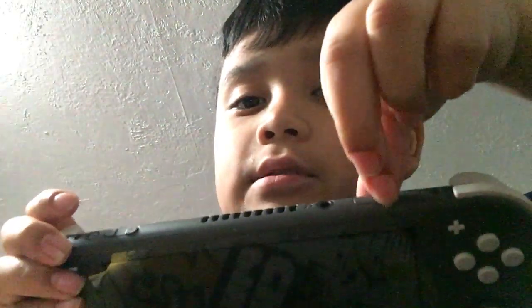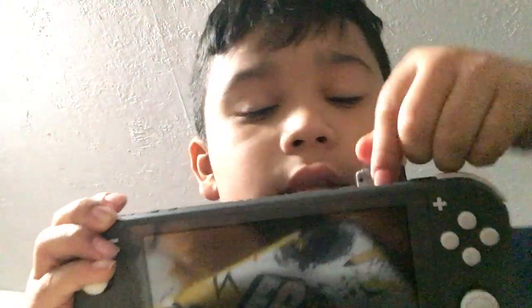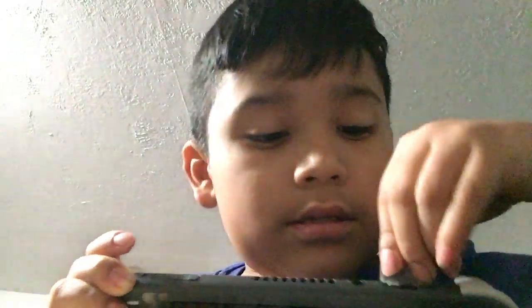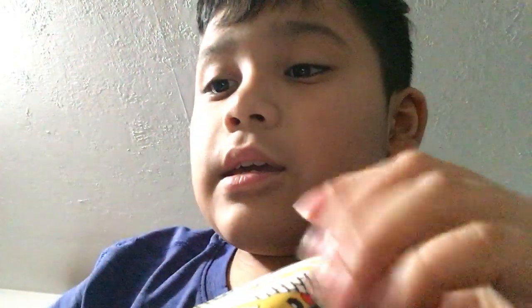If you guys want to know how to take the game out — you just put your finger down like you did before. There's this part, like a little dent, and every game has this. So don't be commenting that it doesn't work.